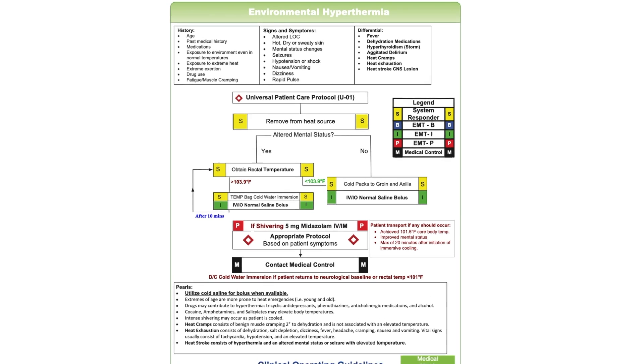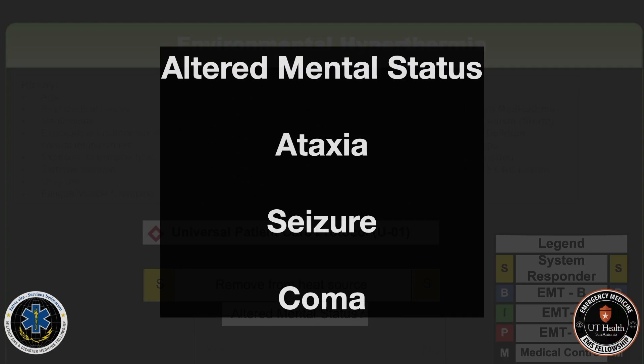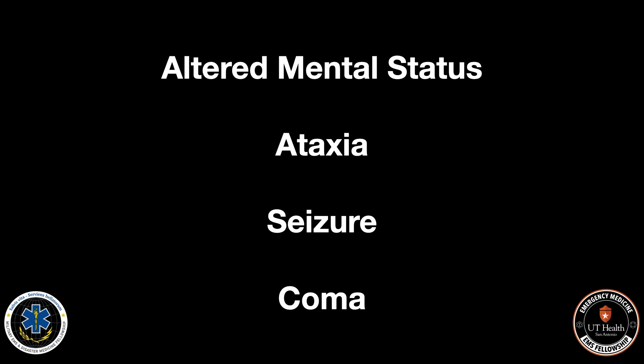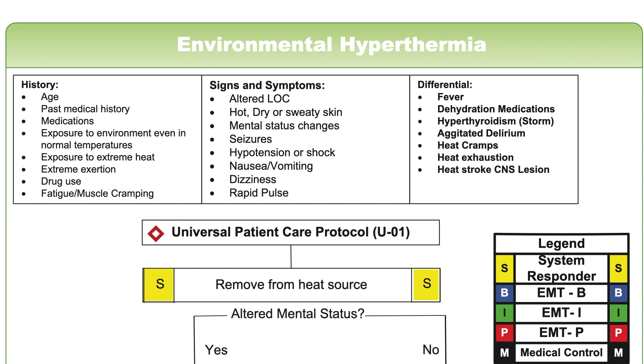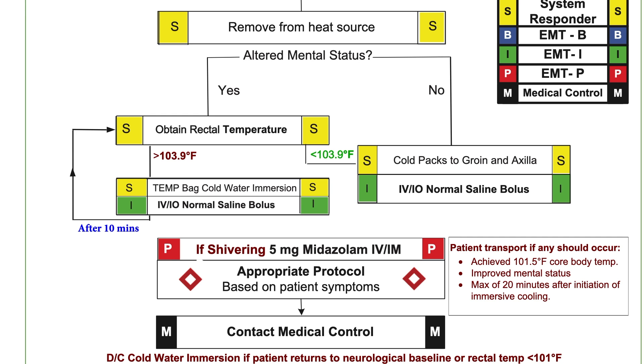First, we're going to look for signs of heat stroke. We're going to look for whether or not the patient has had environmental exposure to a heat source, and we want to remove them from that heat source. The very next step is to look at whether or not they have an altered mental status. If they are altered, we're going to obtain a rectal temperature — we're looking for a temperature of 103.9°F.